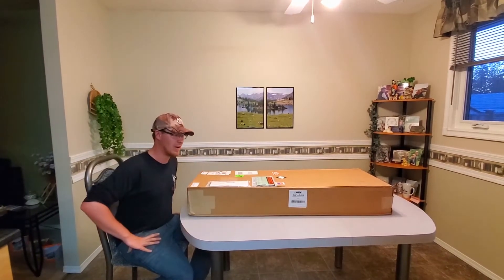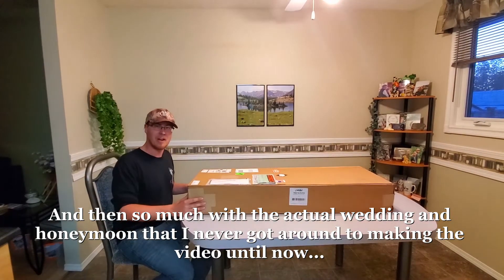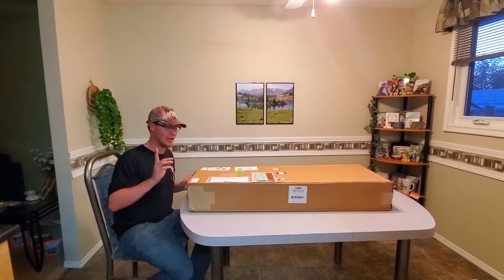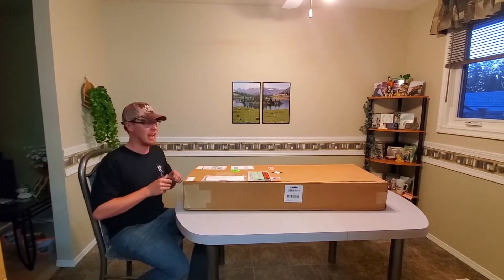We've had so much wedding planning going on today that I haven't had a chance to actually open it yet, so it's been killing me just waiting. But I finally get to open it up and you guys get to see exactly what it looks like and what we're getting in the mail today.